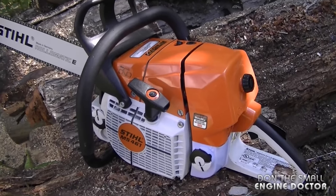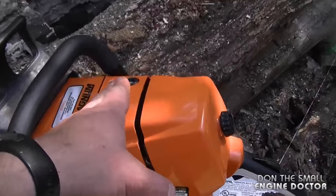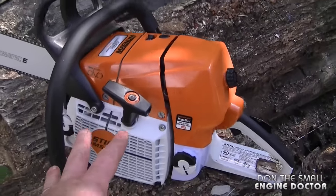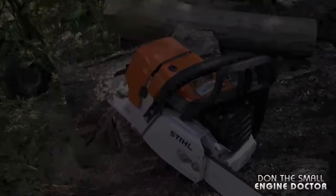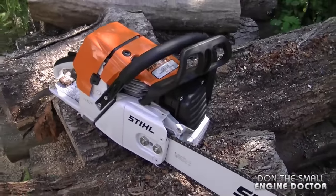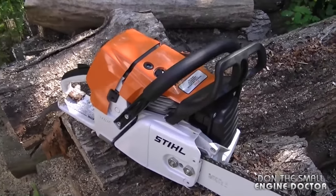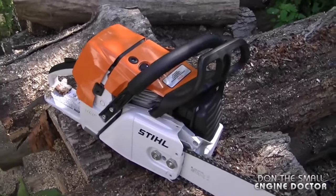I'm going to put the specs or the link to the specs of this saw under the video — just look under the video, you can click on it and read all about this saw. A special thanks to Bill for letting me have this saw for the day to make this video. Thanks for watching guys, please leave your comments on this saw below and have yourselves a great day.